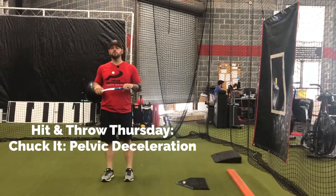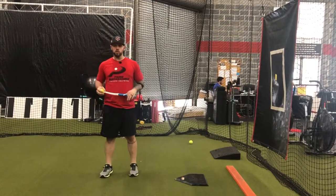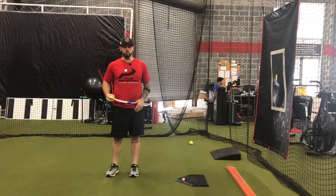What's up Prime Fam? Welcome to Hit and Throw Thursday. Today we're going to talk about pelvis deceleration and how to use a Chalkit to help teach it and understand how far your pelvis should rotate.